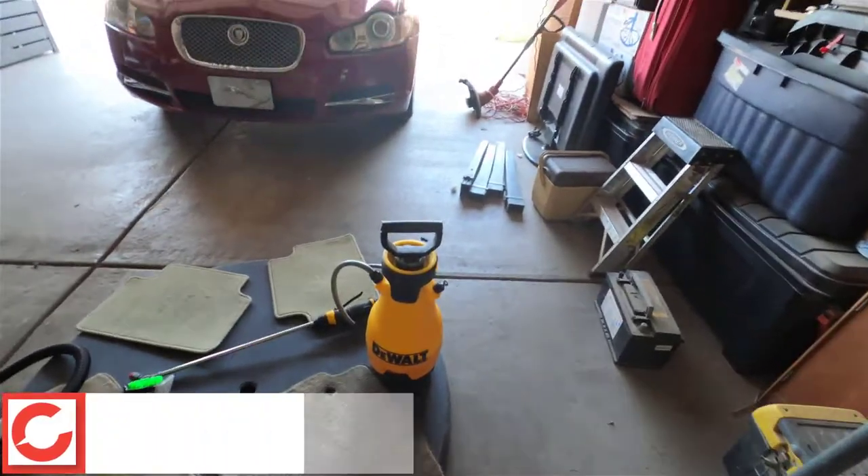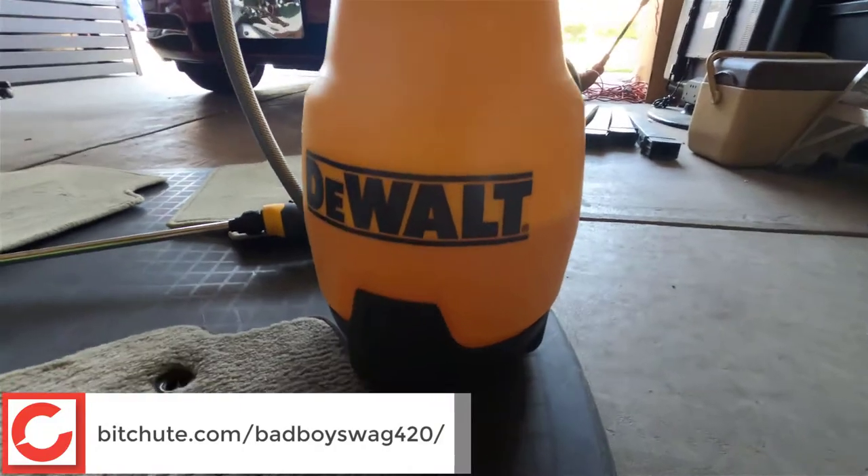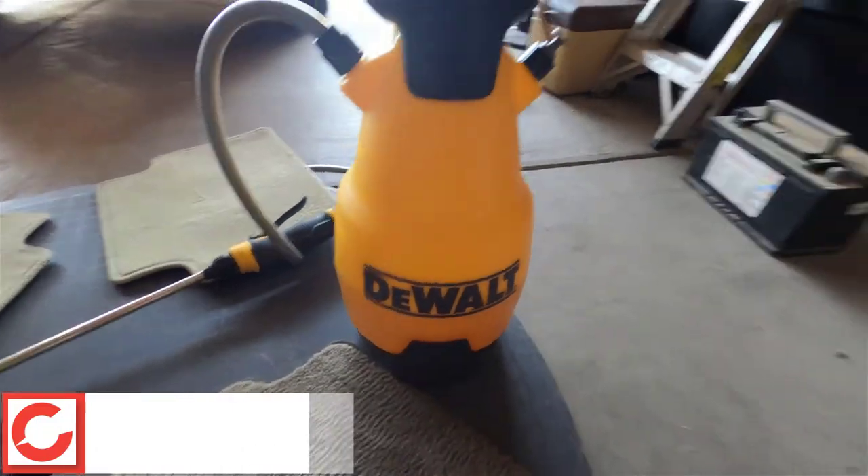I apologize for the poor audio quality. I'm using my GoPro Hero 8 media mod — for whatever reason, my lav mic doesn't work. But nonetheless, let's talk about this DeWalt 2-gallon sprayer.